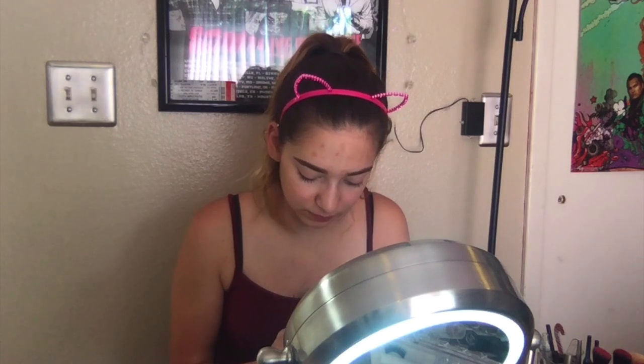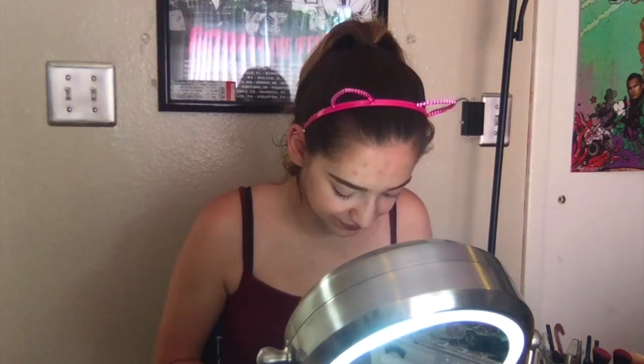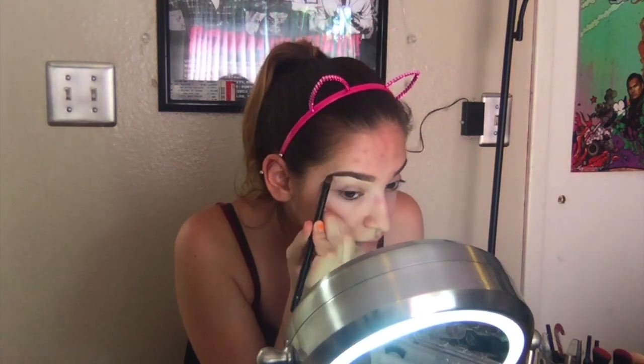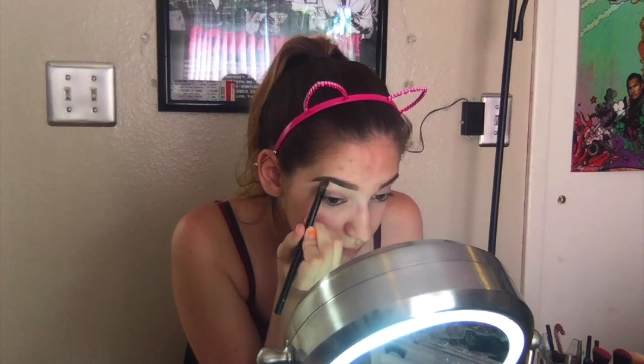Next, I'm just going to use a stick concealer. I don't remember the brand, but I think it's Cover Fix or something like that. I'm going to use a detail brush with that concealer to carve out my eyebrows.